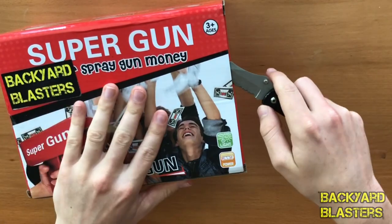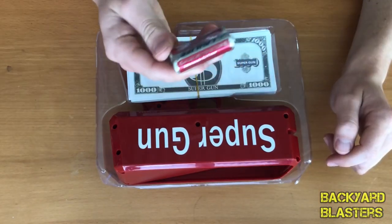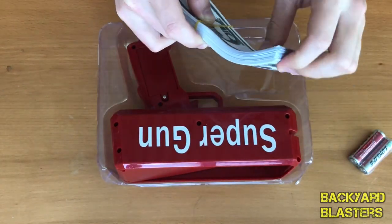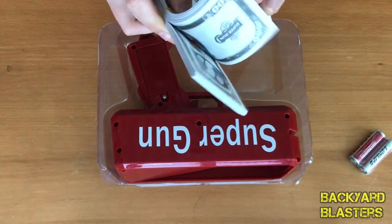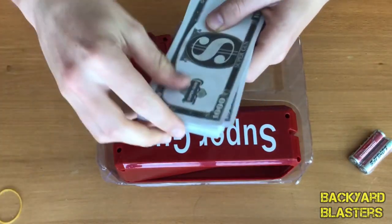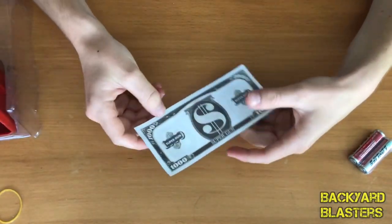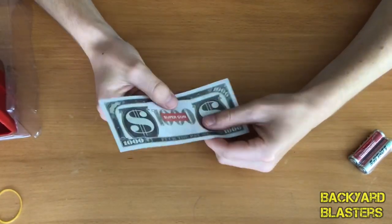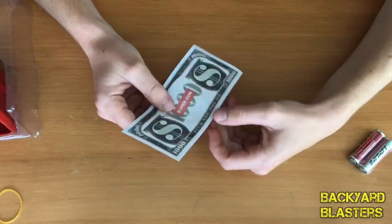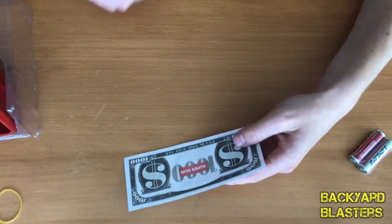Let's go ahead and open it up. So here's everything in the box — some batteries included, and 100 notes. These are quite creative. Looking at the money — it says 'Super Gun' on it. The language down here is a little bit inappropriate, but it says 'F*** you, pay me.' Quite interesting.